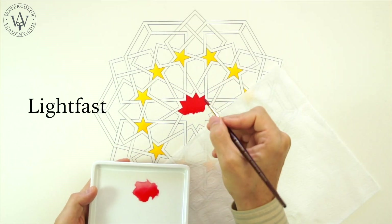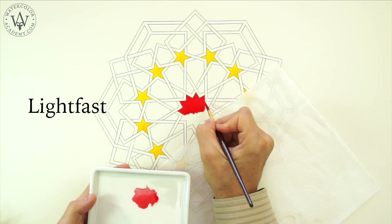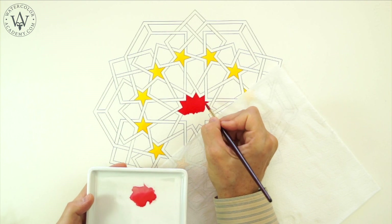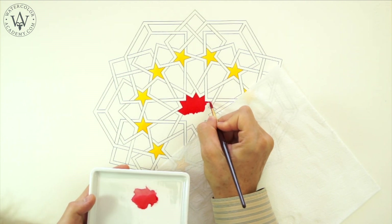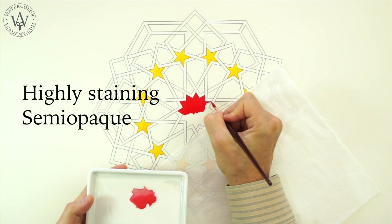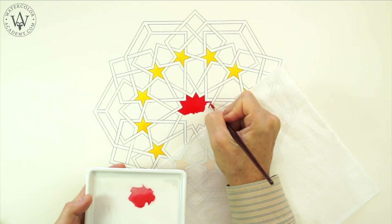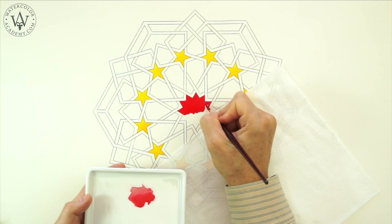This paint is very lightfast, which means that it will not fade after being exposed for thousands of hours to direct sunlight or UV light. Also, it is highly staining and semi-opaque, and has a small drying shift, meaning that the hue of the colour and its value will both not change much when the paint dries.